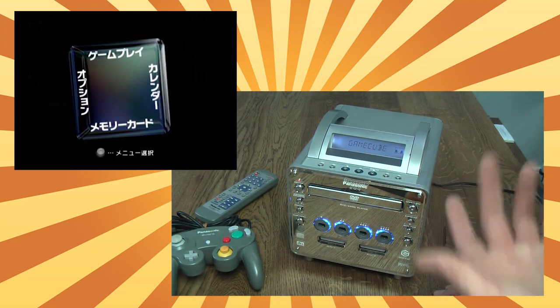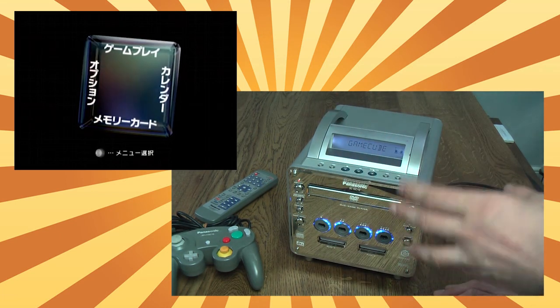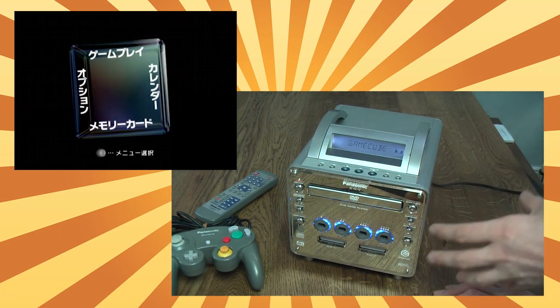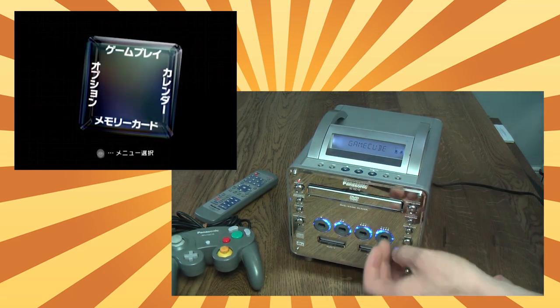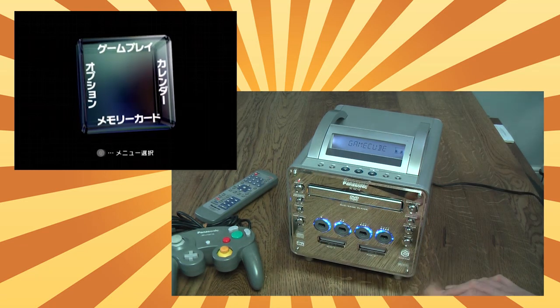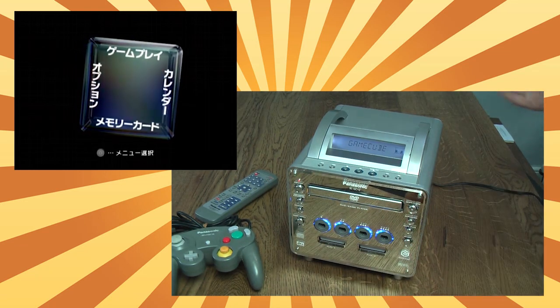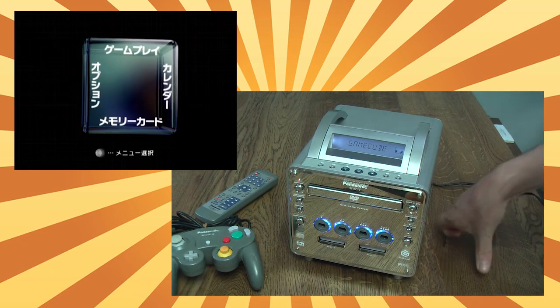Press it again and, as you would expect, the drawer retracts. Apparently the mechanisms on these are a little bit flimsy, so there are quite a lot of them out there where the trays jam. I've heard some people say it's because they get stuck on the face plate, and others say it's because the mechanism isn't too good. Luckily mine seems to work — touch wood — so I can't really help you if you have a problem with that.